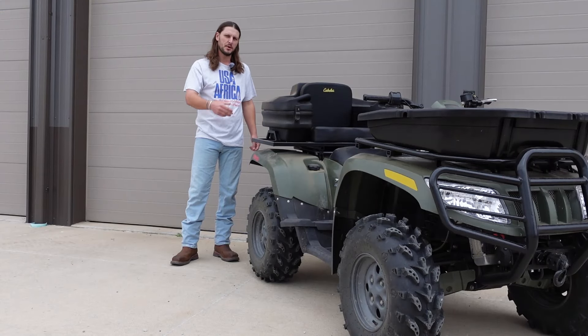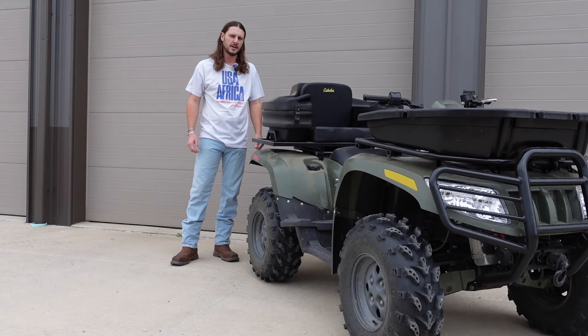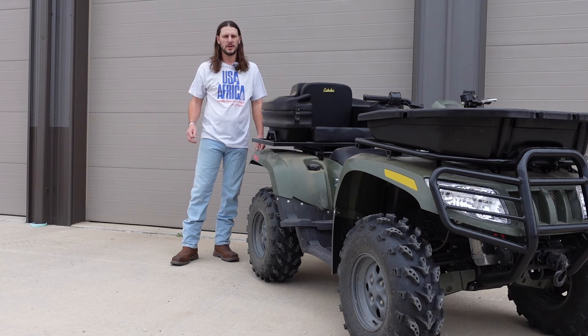Thanks for watching guys. Get out there — don't be afraid to tinker with your Articat 700 diesel because you have so much to gain and nothing to lose.